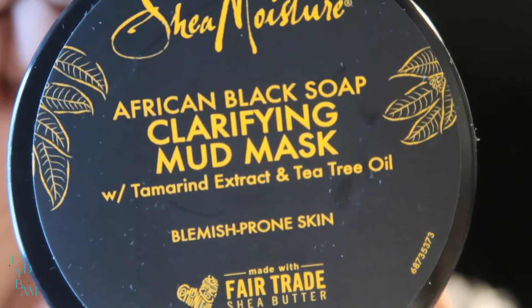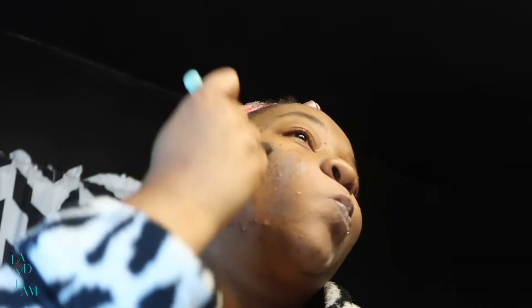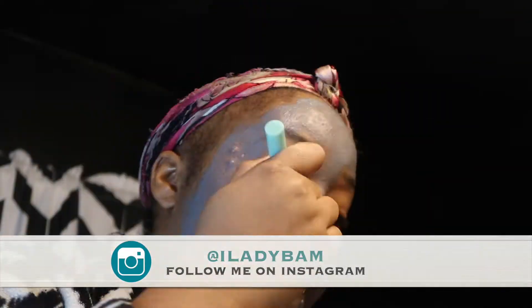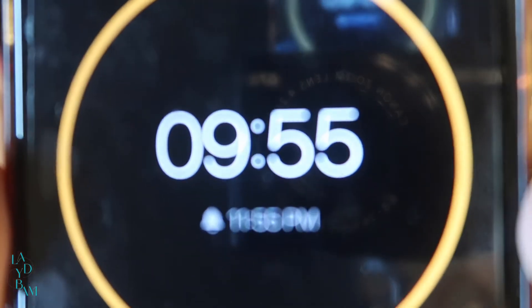The facial steamer part is over — on to step three. Step three is applying the clarifying mud mask. Now that the mask is applied, we're going to let that sit on for 10 minutes.